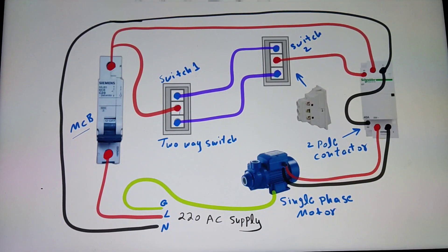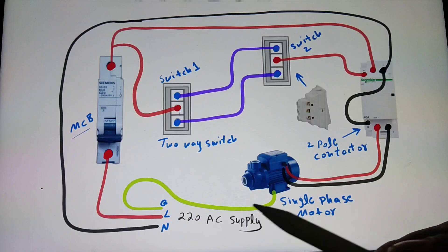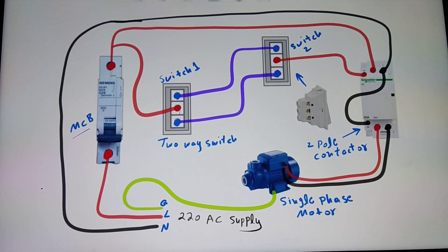Here I have shown a water pump motor, but it can be another type of single-phase electric machine or motor. First of all, look at the supply — this is the input supply of 220V AC, and it can be 120V depending on your country.